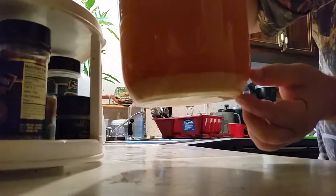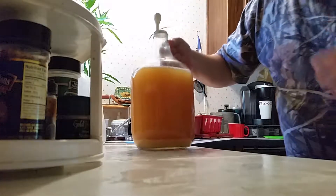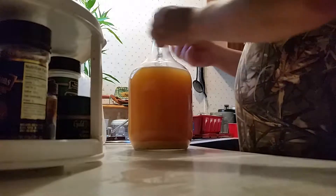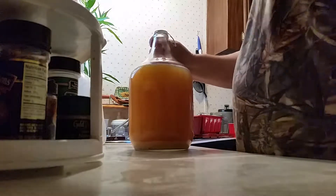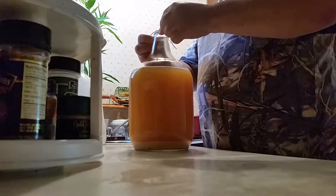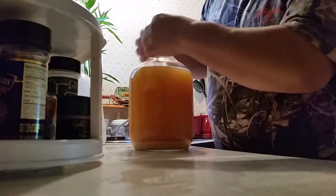Put the sludge in the bottom. Alright, what we're going to do is we're going to take these balloons off. Trying to get the damn things off.